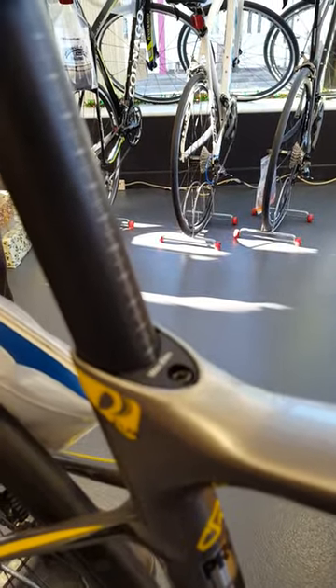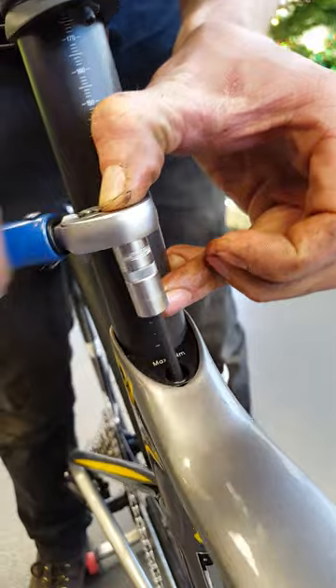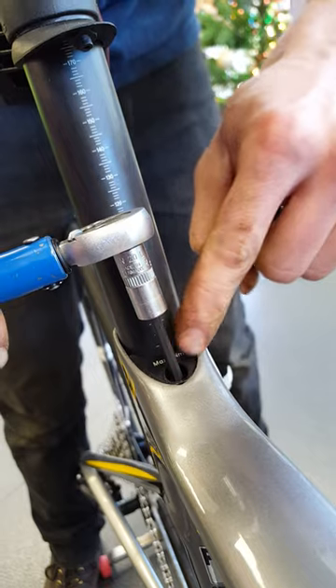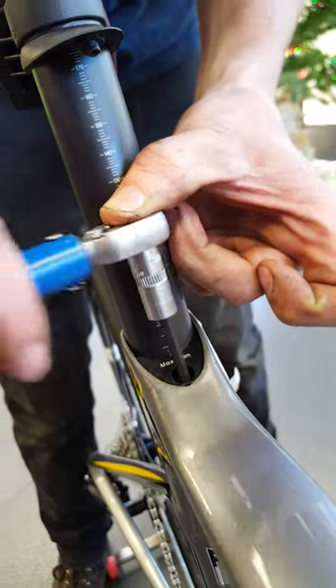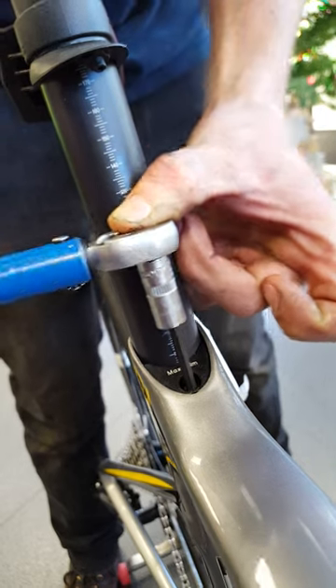Then you just want to torque up, pinch up your bolt — it says on here six Newton meters. It's best to back this off before you start; you don't want to torque it up or the seat post won't go in.